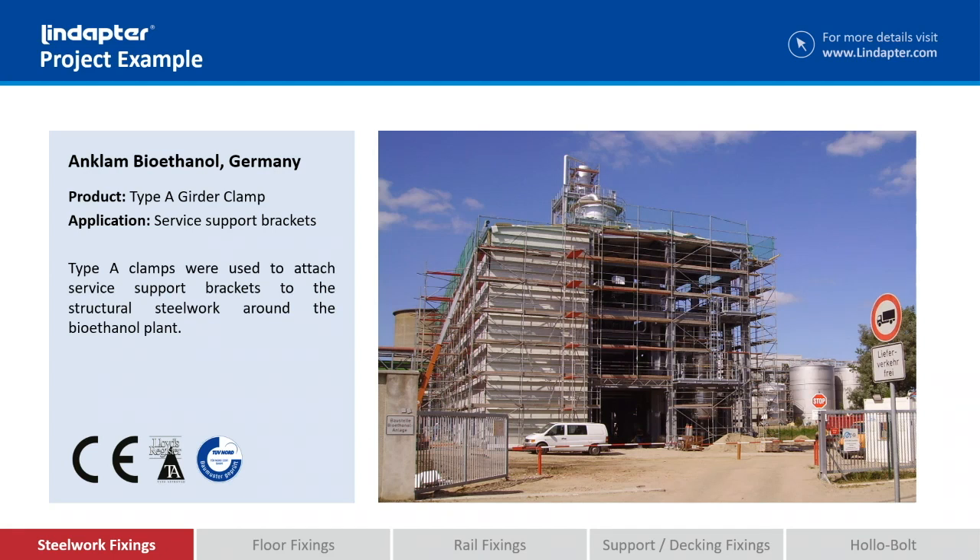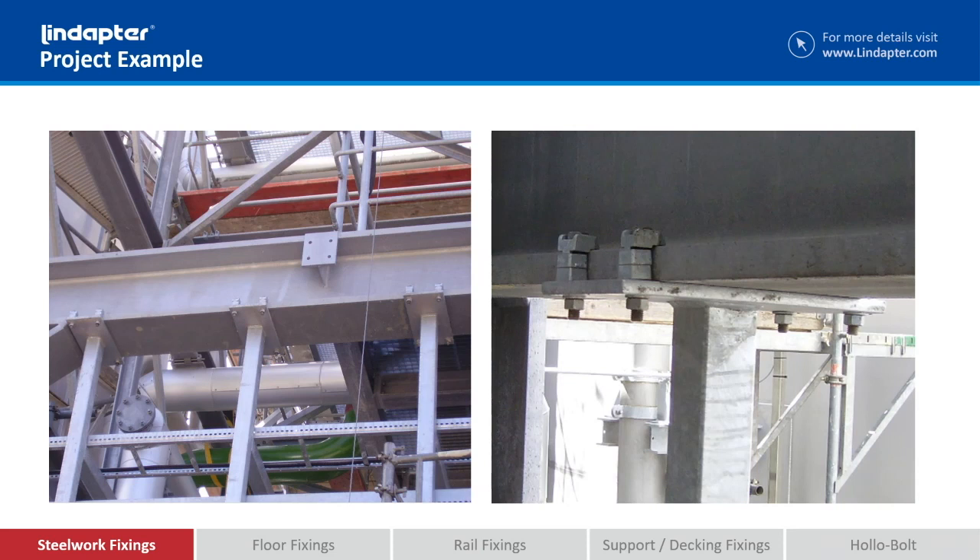This is a bioethanol plant in Germany. This application is for supporting building services throughout the entire plant. The idea originally was to make the end plates the same width as the beam — the contractor would then come along with the brackets, drill through the bracket and the flange, and bolt it all together. Now some of these flanges were between 30 and 50 mm thick, so you can imagine, over 200 brackets to install, the amount of work it would involve to drill through those flanges. So we came up with a system where you could expand the width of the plate and use the clamps to bolt through the plate and clamp it straight onto the steelwork.